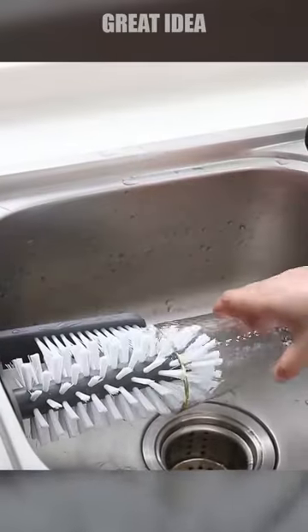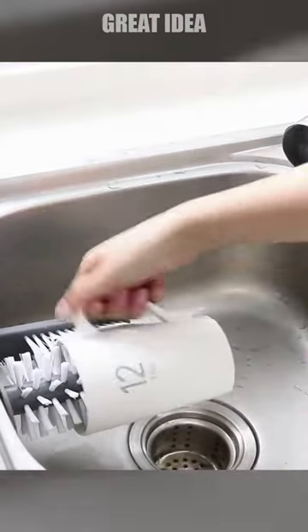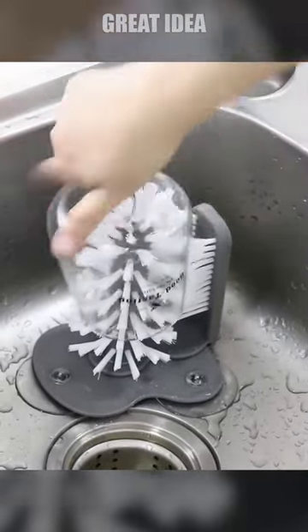Made with high-quality materials, this kitchen accessory is built to last and withstand frequent use. Its unique design makes it easy to clean the bottom of cups and bottles, ensuring that even the hard-to-reach areas are spotless.